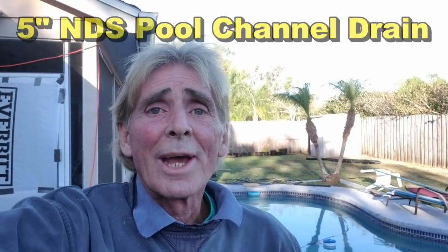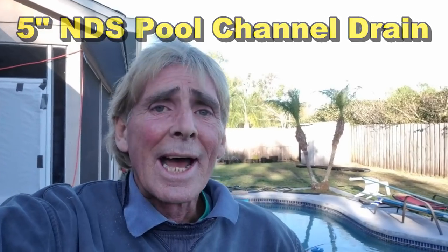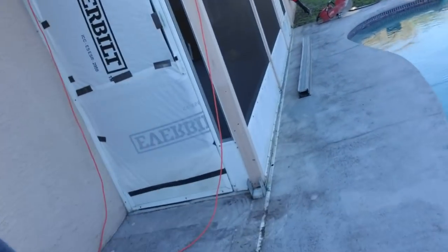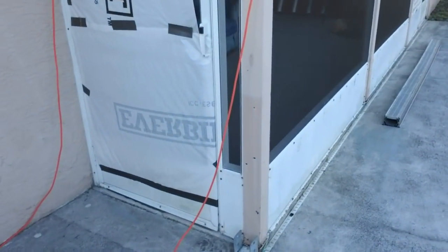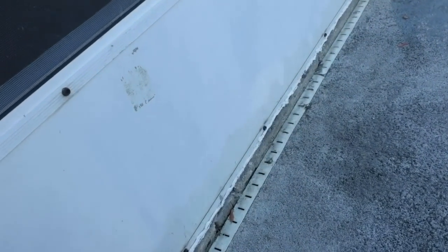Good morning, Chuck here with Apple Drains. Today we are in a little town called Ovita, outside the city limits of Orlando, along the I-4 corridor. We're going to be installing channel drain. You can see the pool here, and a typical problem we see all the time is that this micro channel drain is installed directly up against the foundation or the slab — it happens to be a lanai here.